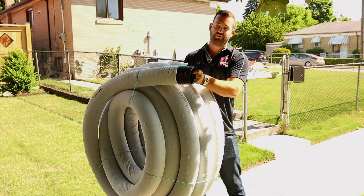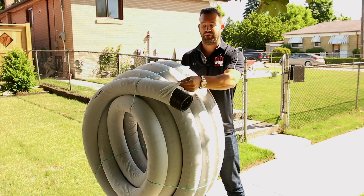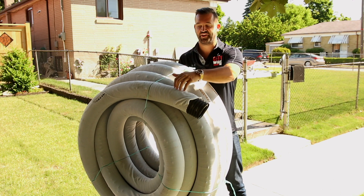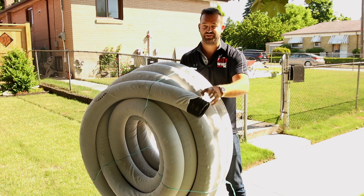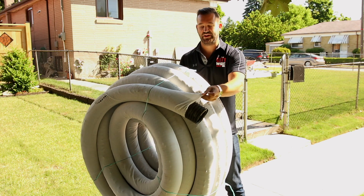Here is our four-inch round perforated weeping tile. You'll notice it has this white sock around it. This white fiber sock is designed to stop any sediments, debris, or sand from getting into these perforations, to prevent any blockage or plugging of the weeping tile later on.